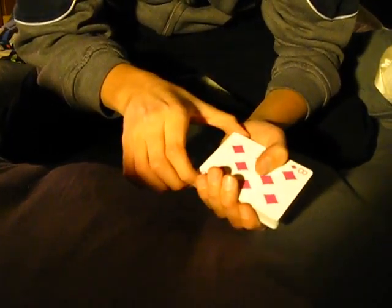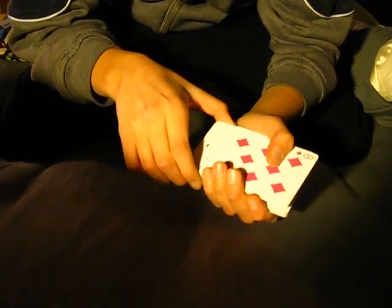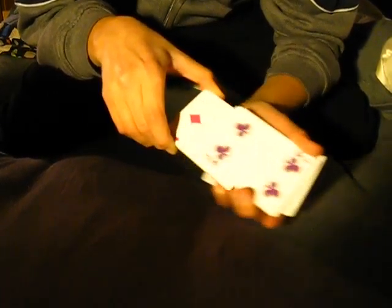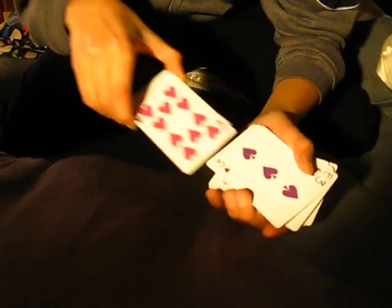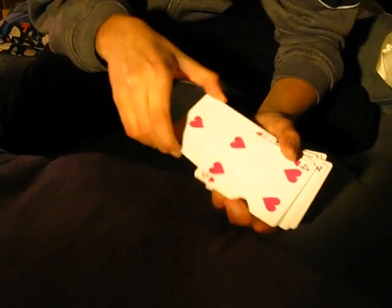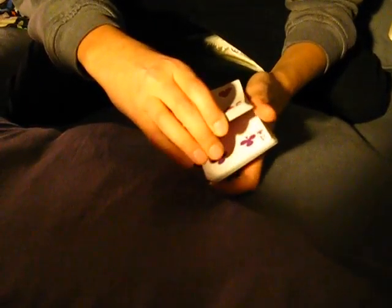Now what I'm going to do is take a section of the deck, and I'm going to start peeling off cards — you can tell me when you want me to stop. Stop. Okay. So, the four parts. If I just cut the cards once, and then cut them again at a different spot.